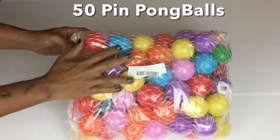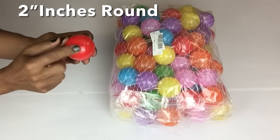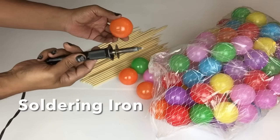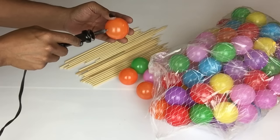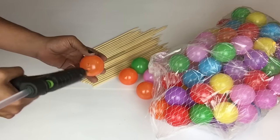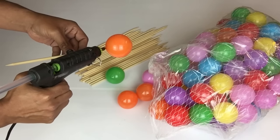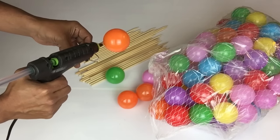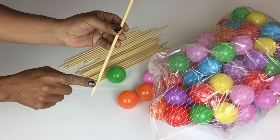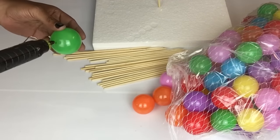I'll also be using 52 ping pong balls. Next I'll take my soldering iron and make a small incision hole on each ball, then apply hot glue and insert my skewer, and go back with hot glue. I'll leave the pointy end to insert into the styrofoam and keep repeating the same steps with each ball.